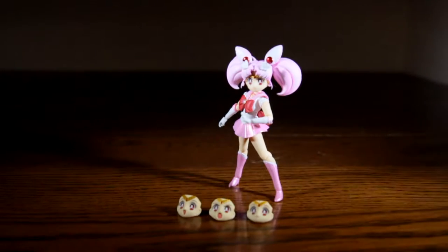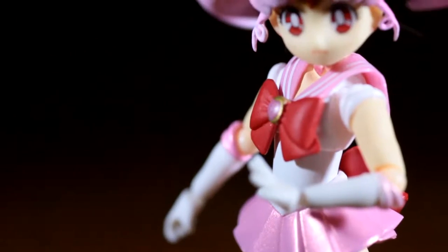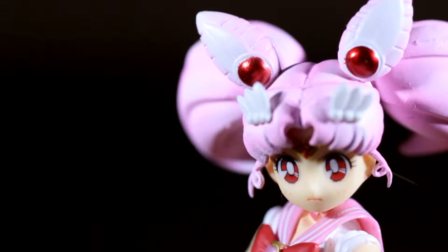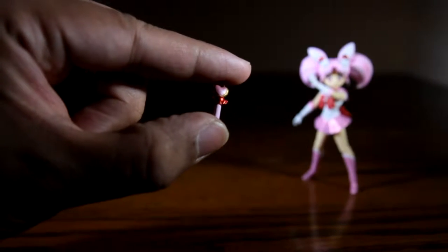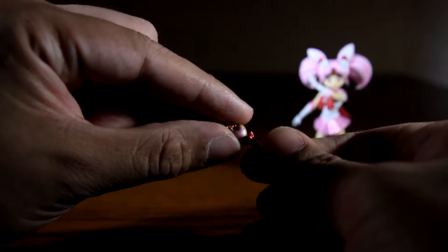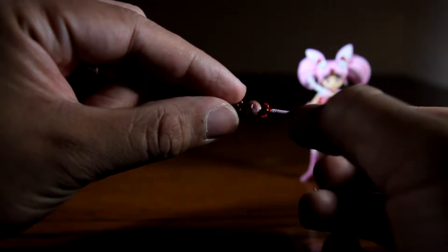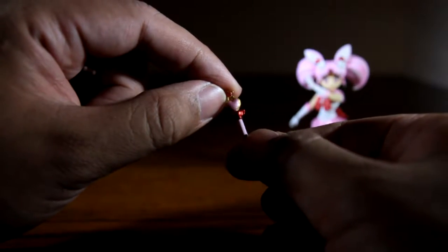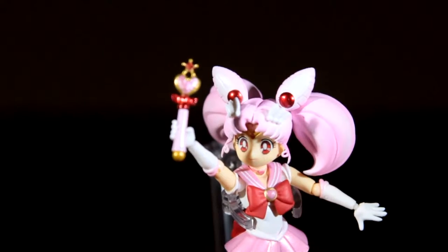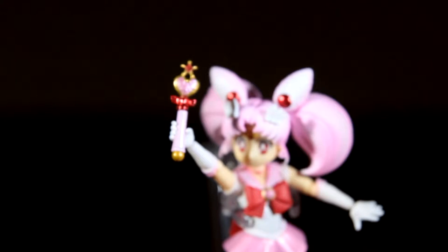The three extra faces is everything you need for her — she gets a battle face, happy face, and neutral face. All three are really nice and fit the character well. Her pink moon stick is well detailed and is a necessary addition to this figure. Much like her, it is very tiny and can be easily lost, but luckily her one hand holds it very well.